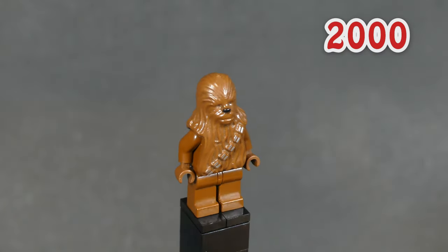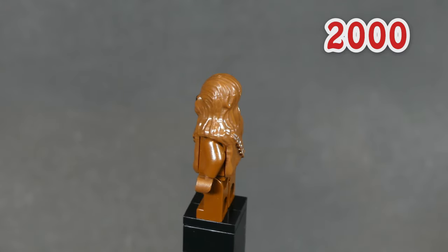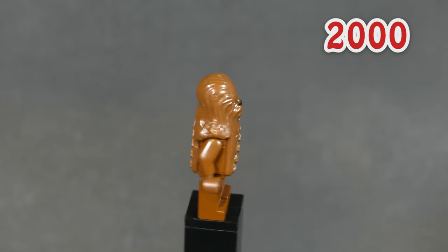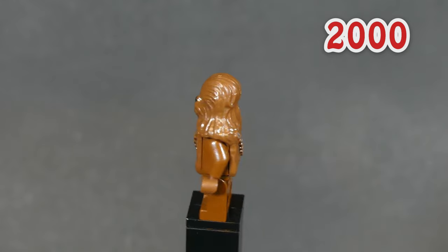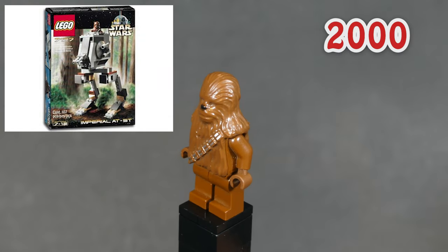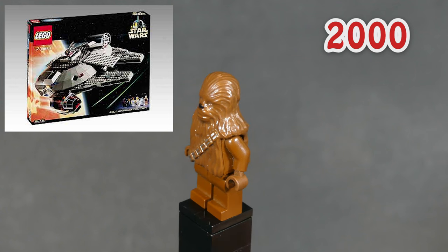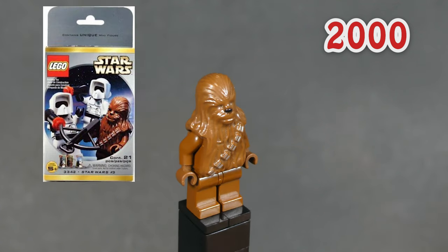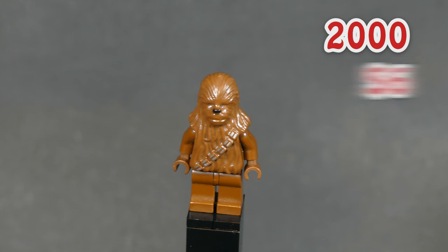The first Wookiee we're going to take a look at is none other than the original Chewbacca himself. The only print this guy has is the ammo belt and a black dot for the nose. This is actually the original brown color used before LEGO introduced reddish brown, and he's the only minifig in this collection to use this color. He came out in three sets and first appeared in the year 2000 in the original Millennium Falcon, and was also included in a minifigure pack. The last time this minifig was in a set was 2003. You can get him in new condition on BrickLink starting at $6.